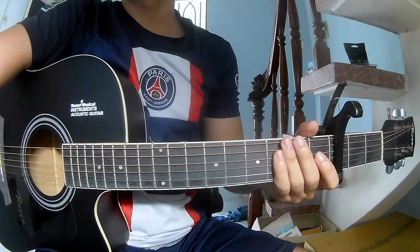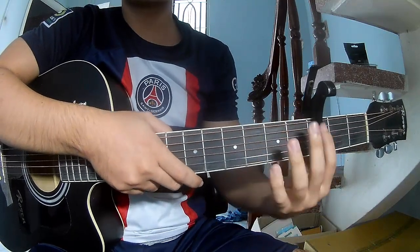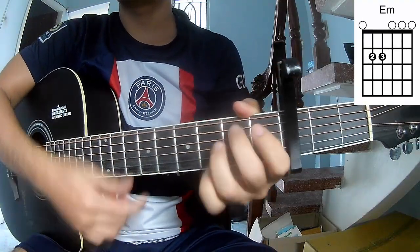Hi everyone, today we'll see how to play guitar with 'Grabber' by Chase Matthew. First, we'll see the chords in the top frame. We'll call this song: A, C, G, E, M, and D.